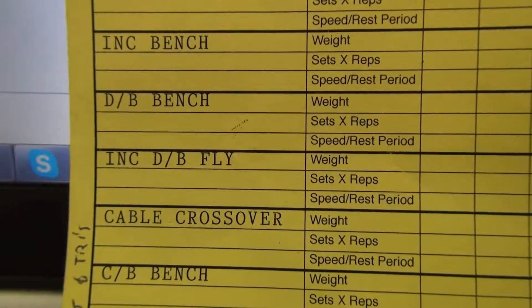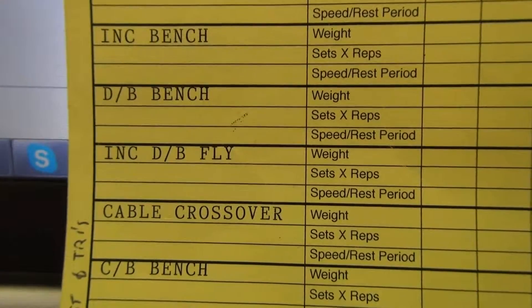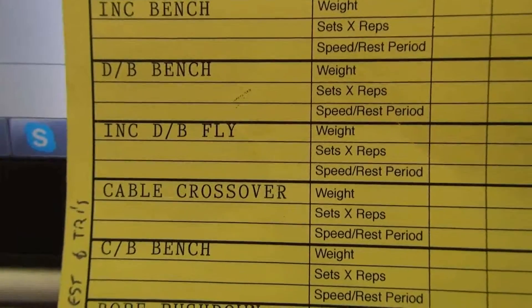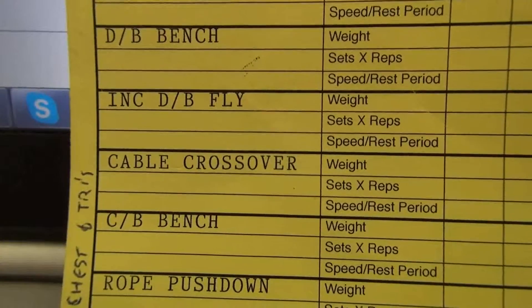I do 27-28 kilograms on the incline dumbbell fly. That one's really good — it really opens up your chest. You can actually feel that one working and the burn is quite good.